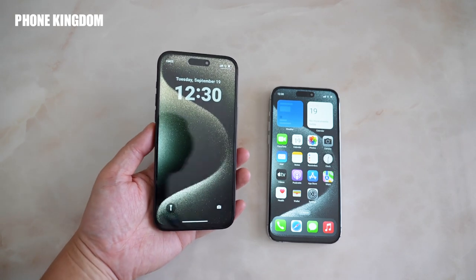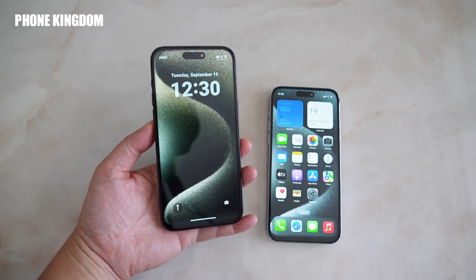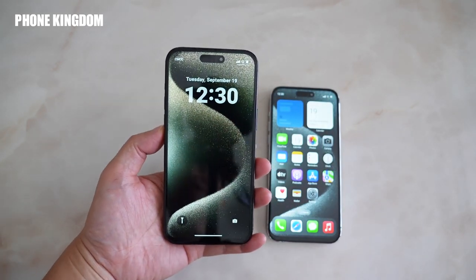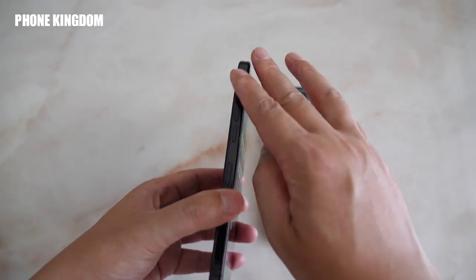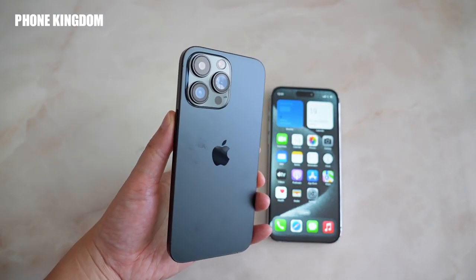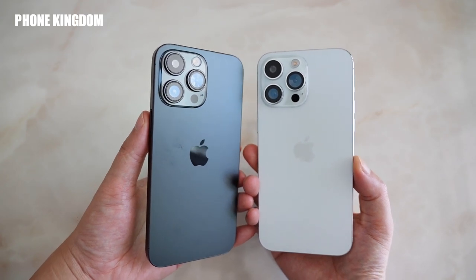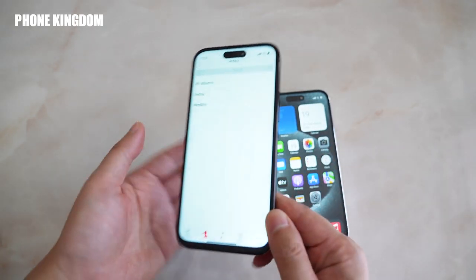Judging from the appearance, you can see almost nothing different from the iPhone 40 Pro Max. It has the dynamic island at the top, the new iOS 17, the new titanium frame, and also the big camera systems in the back. The black and silver are two very classic colors, which are quite popular in the market.